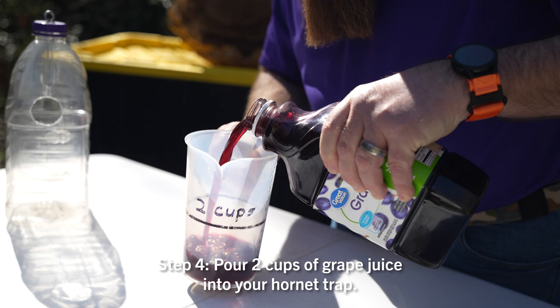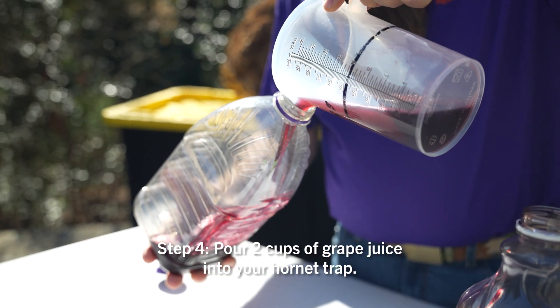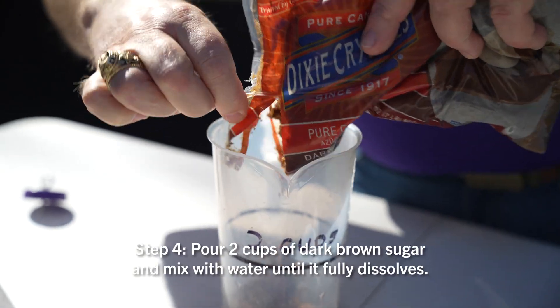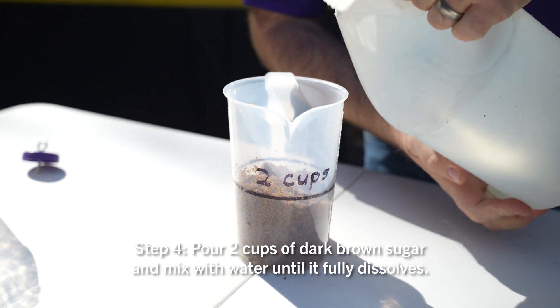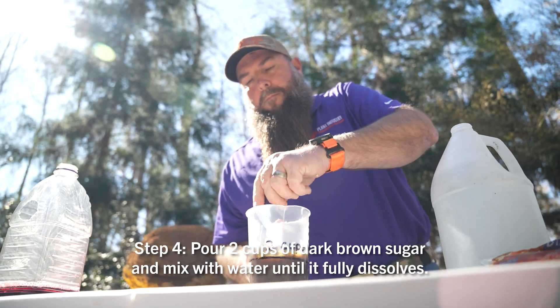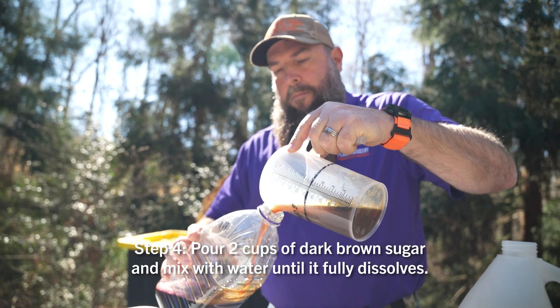Start by pouring two cups of grape juice into your trap. Once you've got the grape juice in, take two cups of dark brown sugar and slowly start adding water to it, stirring and mixing it well until it's completely dissolved. Pour that into your trap with the grape juice.